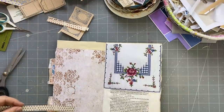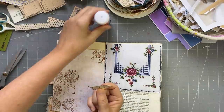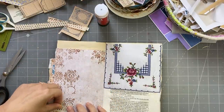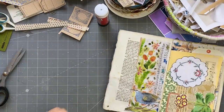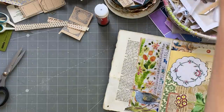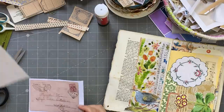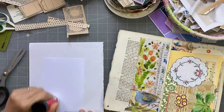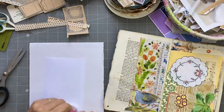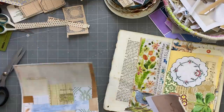Here we go — here are the two pockets. So what are we going to put in here? Maybe in that one we could do a postcard, and I'll back it very simply with some collage paper so I can spend more time decorating the front rather than worrying about the back. Let's see what we have going on here.